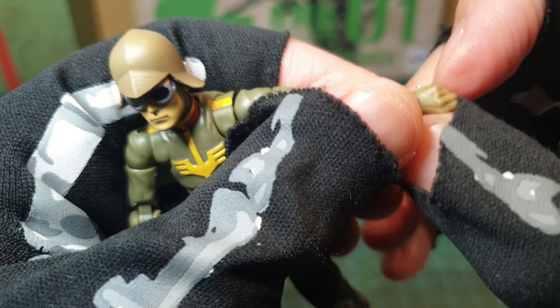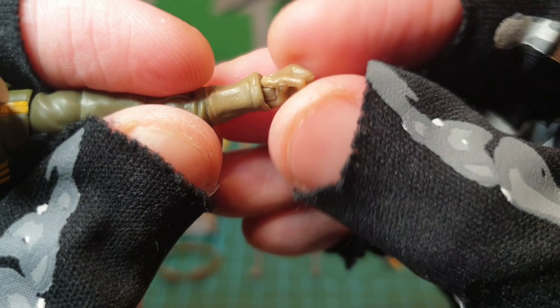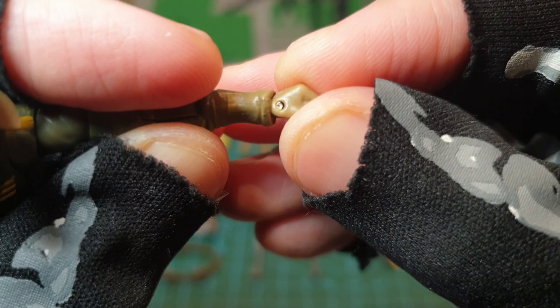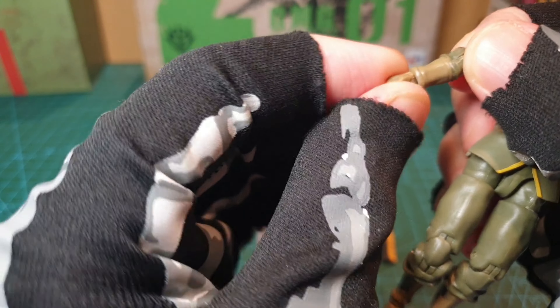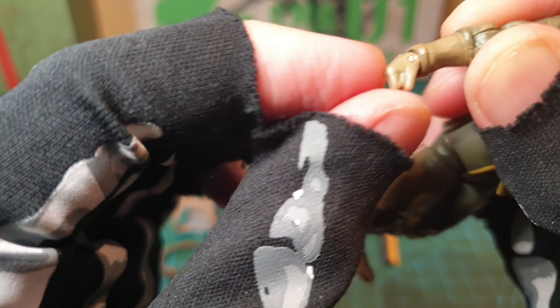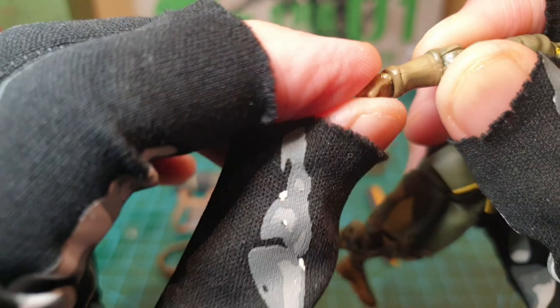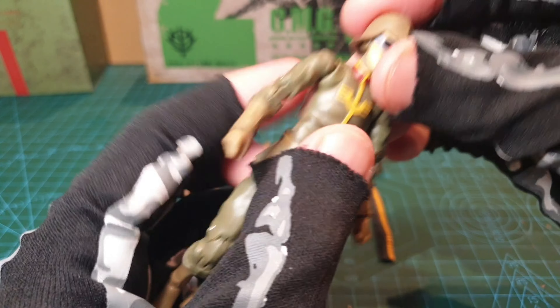Push that in though, just try and pop it in there. Probably going to change this hand because I don't know how long that's going to last. This one seems better. I'm not sure about those joints though — doesn't look like they sort of stay in. Be worried about those in the future.